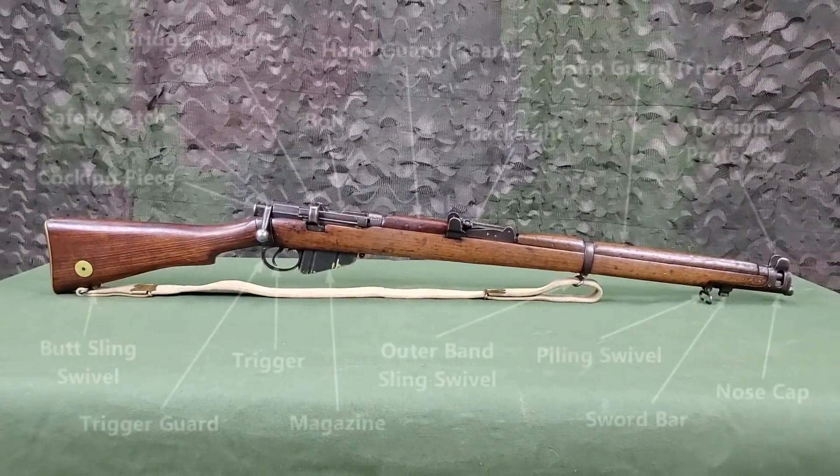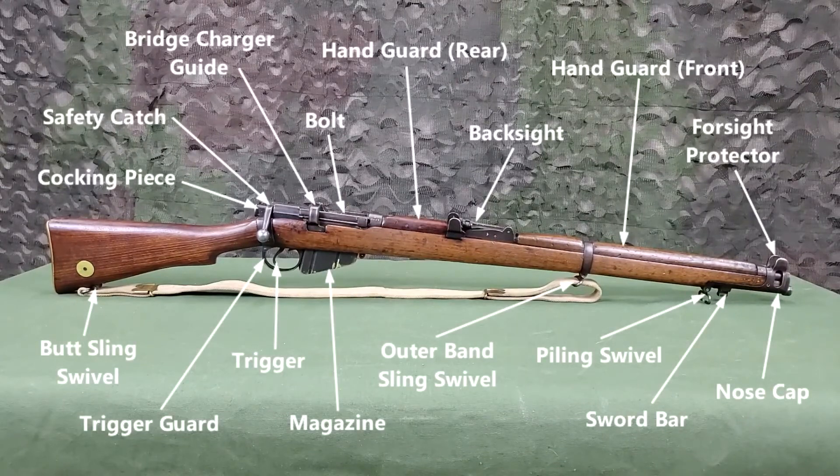The Mark III Star is a wartime simplification of the Mark III. This simplification included omission of the volley sight, magazine cutoff, and windage adjustment on the rear sight.